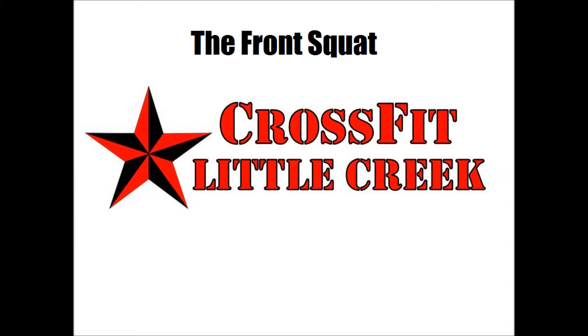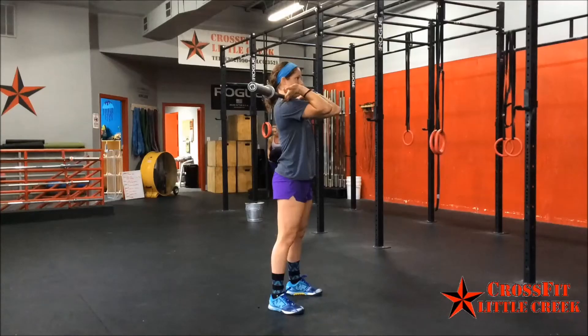The Front Squat. Grasp the bar with hands just outside the shoulders with palms up. The bar should sit above the collarbone on a shelf created by raising your elbows to parallel with the ground.